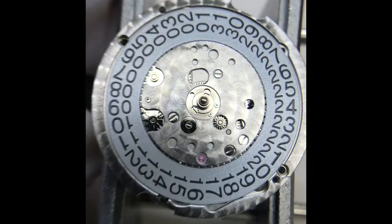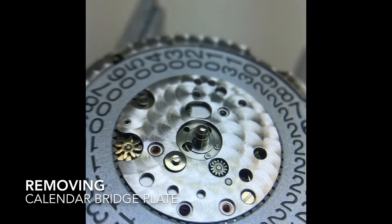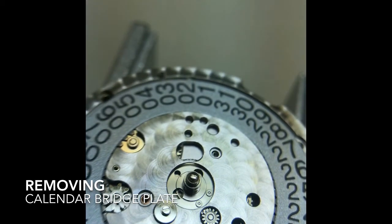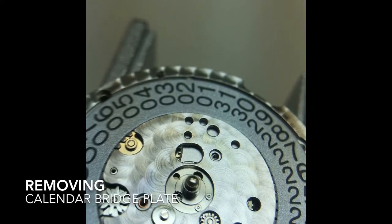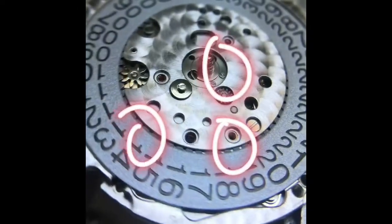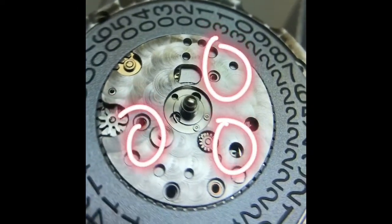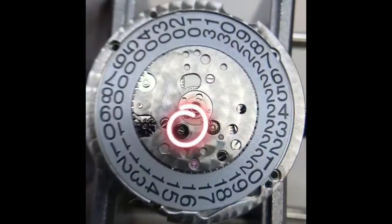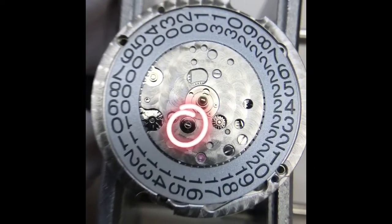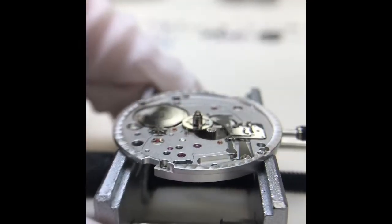Dial side time. There are three screws here — you can see holes one, two, three. Once you remove those, the entire calendar disc and calendar plate come off. To remove those three screws, you want to remove this specific small screw and then remove that little cap, so you can get access across the dial.